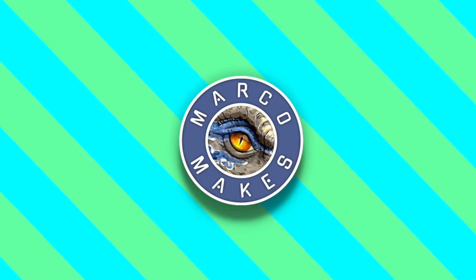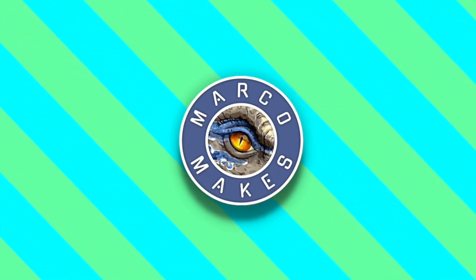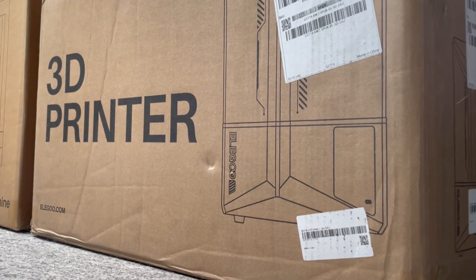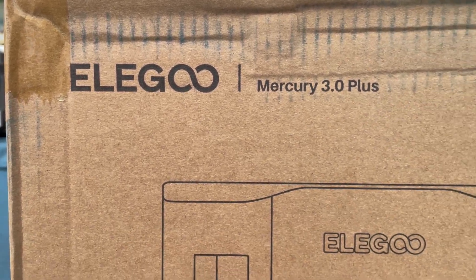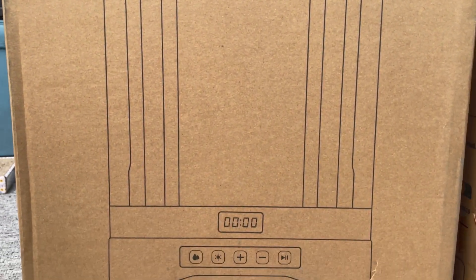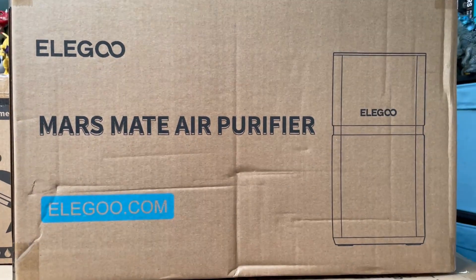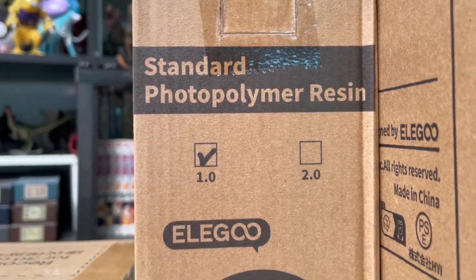What you can expect in this video is an unboxing and review, a quick setup and demonstration on how the product works. As soon as it arrived I was happy to start recording, but then the following week I received another parcel from Elegoo — they surprised me with an Elegoo Wash and Cure machine and a Mars Mate air purifier machine too. So I didn't waste any time and unboxed everything straight away.